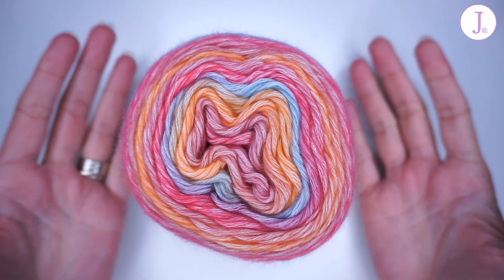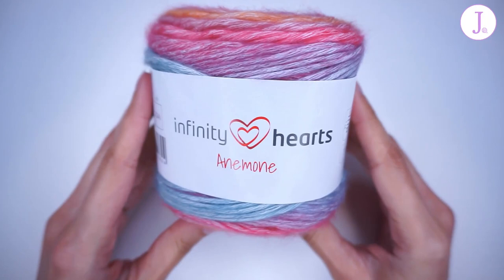Hello everyone! Welcome to J-Hook Crochet. I am Reggie and today we are going to review this new yarn.